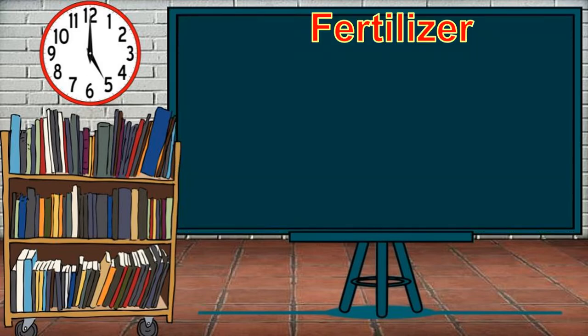Fertilizer is any substance added to the soil to increase the available nutrients present in the soil, which helps in the growth of the plants. There are different kinds of fertilizers: organic, chemical, and natural. Most farmers use chemical fertilizers, but nowadays, many of them are already shifting to organic fertilizers.